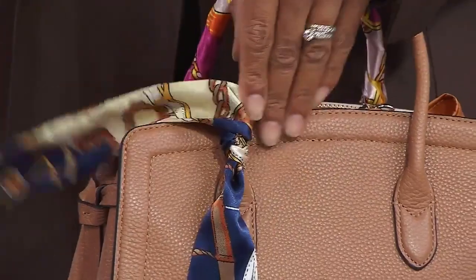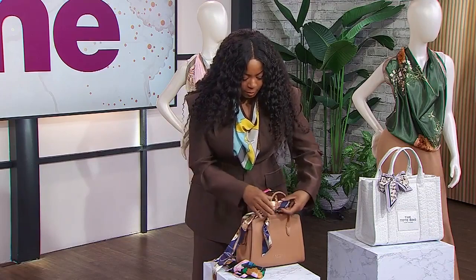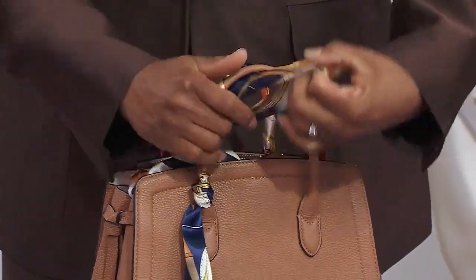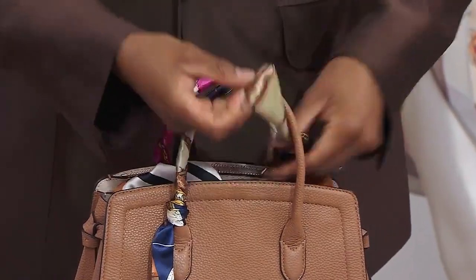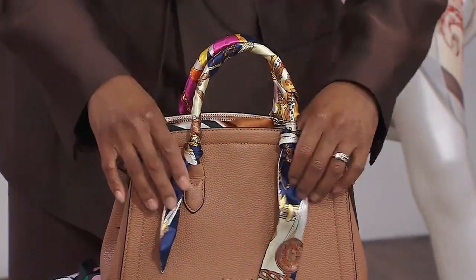For the handbag, you want sturdy straps — I wouldn't suggest a tote or something with long, floppy straps because it won't give the same effect. Just go ahead and wrap the scarf around continuously. This is literally for when you're about to go out and want to fix up your handbag to match your outfit. It looks fantastic.